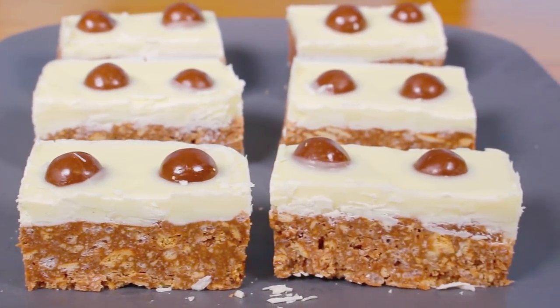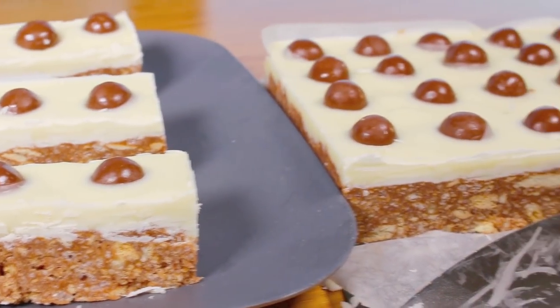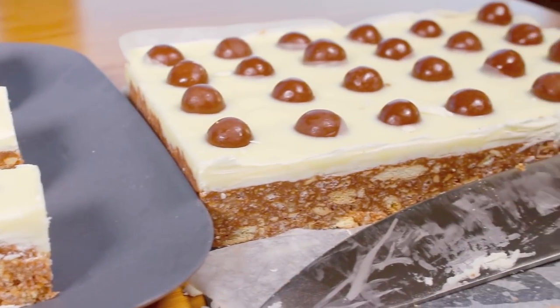This is certainly one of the easiest no-bake recipes you'll ever make — Maltesers as an ingredient is truly spectacular. G'day, welcome to Todd's Kitchen! Who doesn't love Maltesers? It's just one of those treats you can't have just one of.